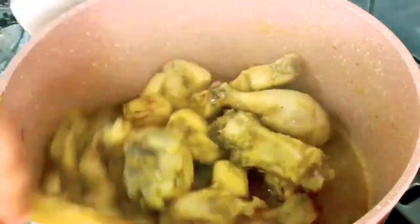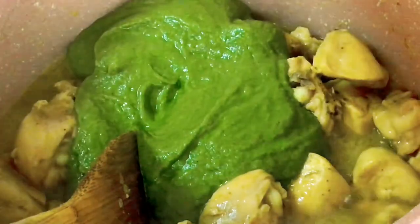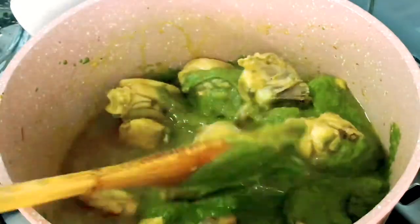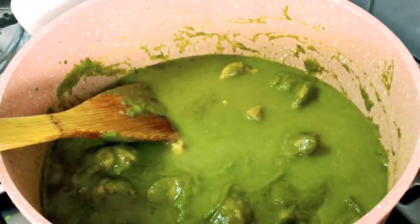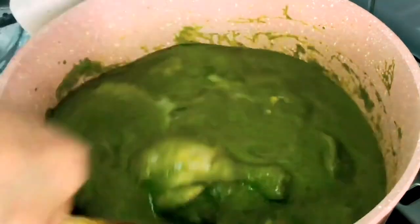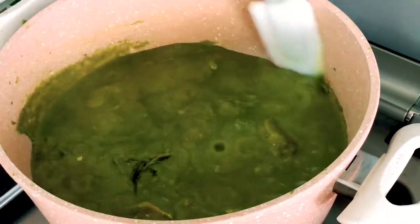Once the chicken is fully cooked, add the masala gravy into it. This gravy is very green, and that is where the name green chicken curry comes from — it's the most delicious curry. At the end, you can add water to adjust the consistency of the gravy. Then take a small ball of tamarind soaked in hot water and add its juice — this will give a punch to the gravy. If you do not have tamarind, you can add one tablespoon of lemon juice instead.